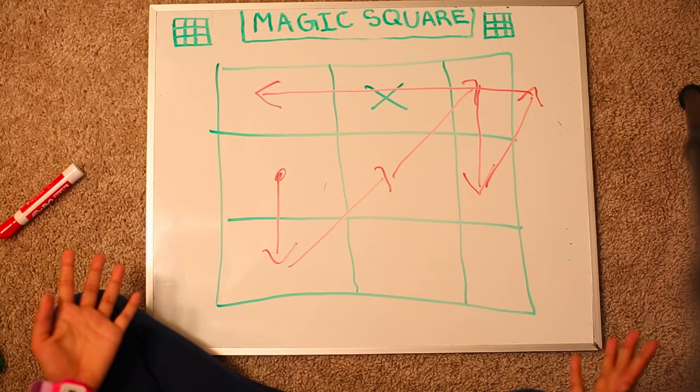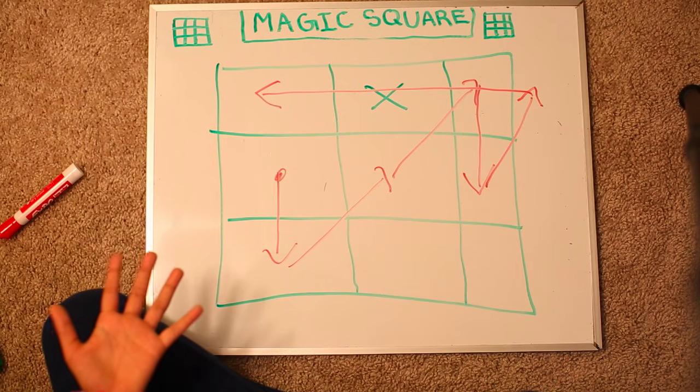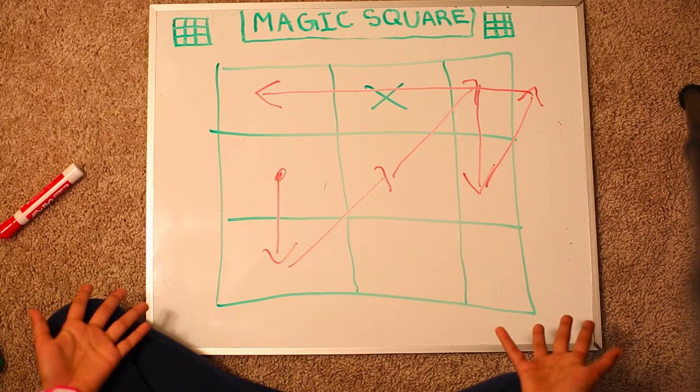Well, that's a messy square. I don't know if you could follow all those arrows and crosses. Let me show you with the real numbers and it would be so much easier to understand.